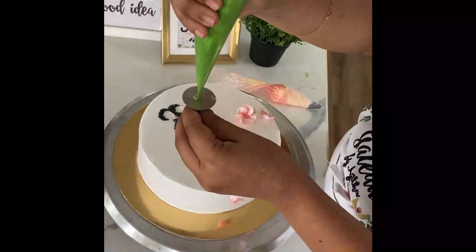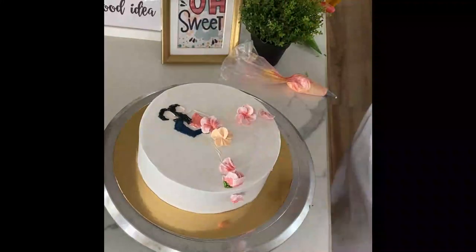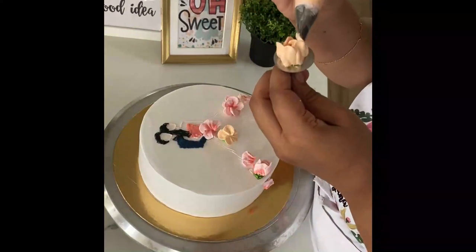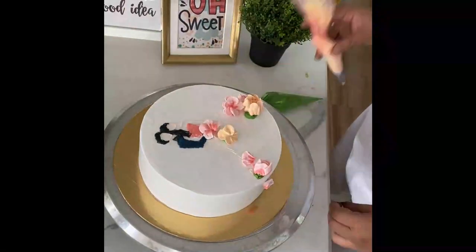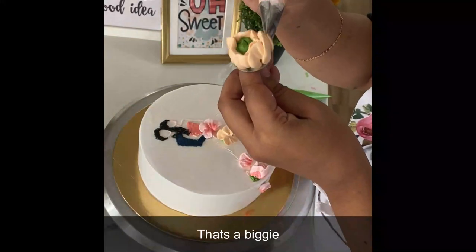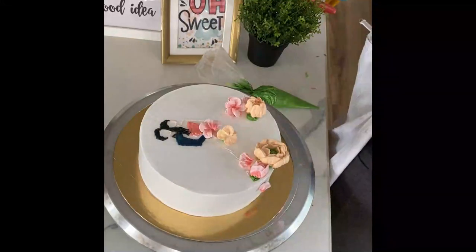We are now repeating the same with another color — a lovely peach. We are using a few of the same flowers we did before and a few other new flowers as well. Try to make it as random as possible in terms of size, color, and the type of flower you're piping.